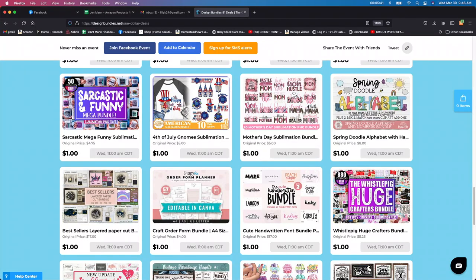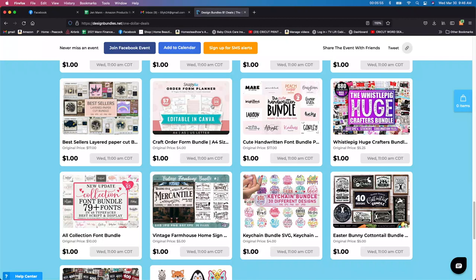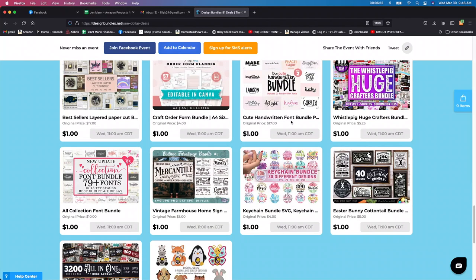Here's another sublimation bundle and another one for Mother's Day, so I'm going to be getting a few of these to try out. They have a lot of stuff in here. These bestsellers layered paper — I haven't really done that before. If you have, leave it down in the comments — is it easy to do? I've never really done it before, but you can see the original price was $17. And then here's another font, $17 originally, but I go to dafont.com so I don't have to pay for them.